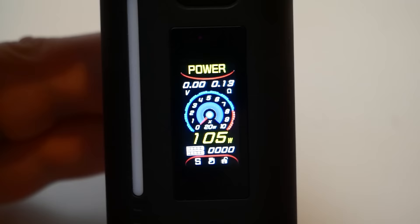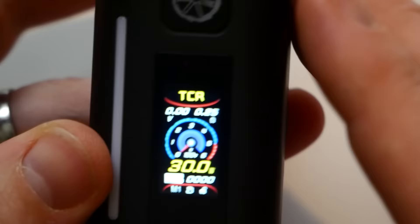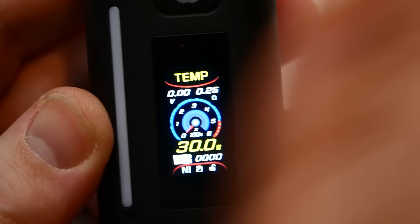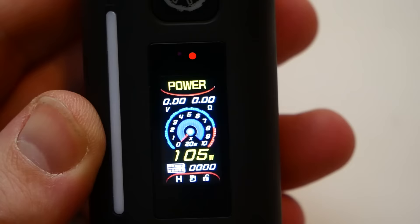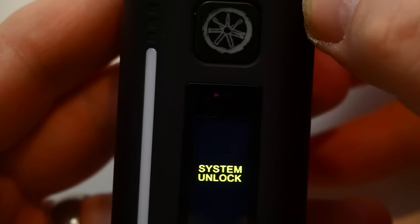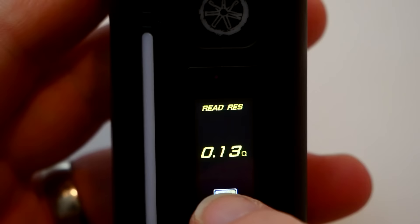You can use your hand gestures to swipe through the different modes: curve, temp, power, TFR, TCR, curve. When you're near the screen it works well. Press one-two-three to lock — it won't fire, won't do anything. One-two-three to unlock. One-two-three-four-five takes you to the menu. Five clicks shuts it off.